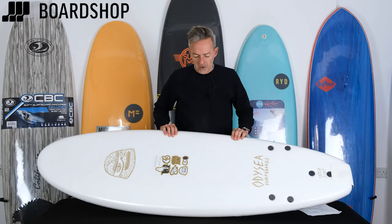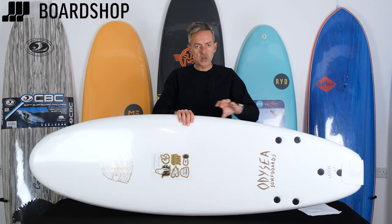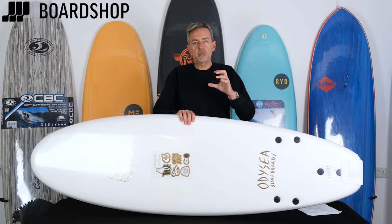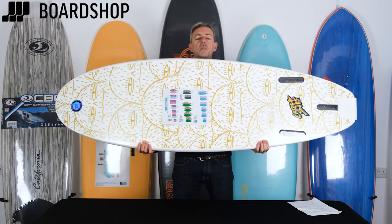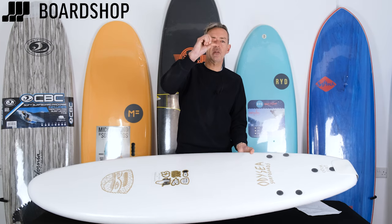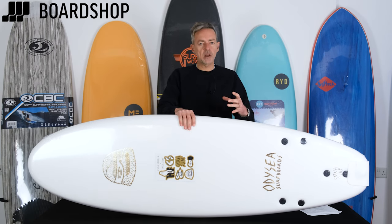A foamy — called foamies because they're made of foam — they've got a polystyrene core, a foam core which is closed cell micro poly, which is flexible but tough and doesn't absorb water. Then they have this foam layer on the top deck and what's called a slick bottom on the base of the board, which is basically like a piece of polythene that is tough and durable.